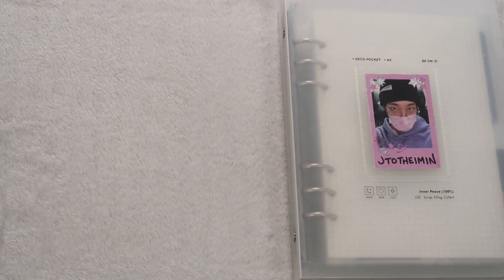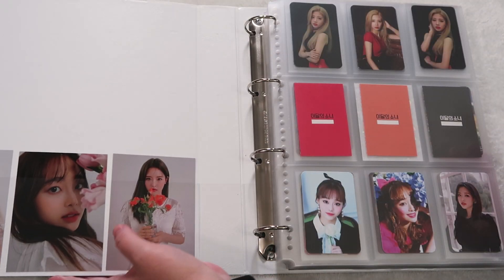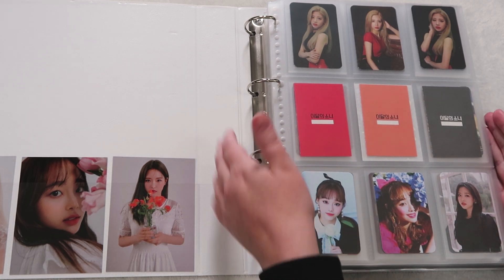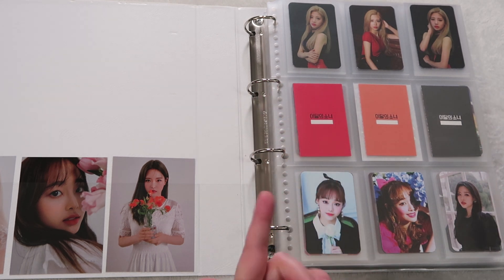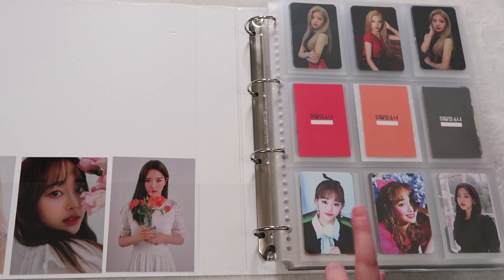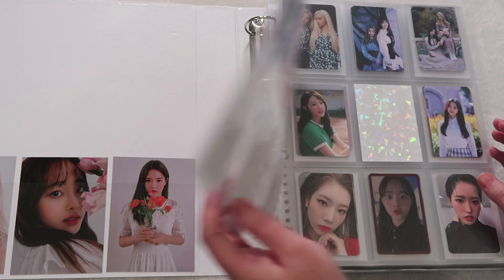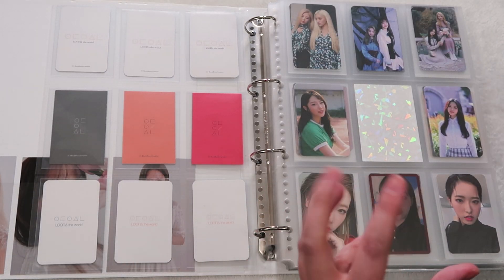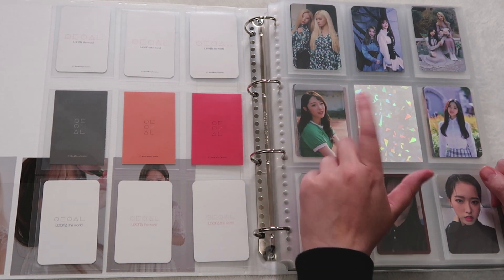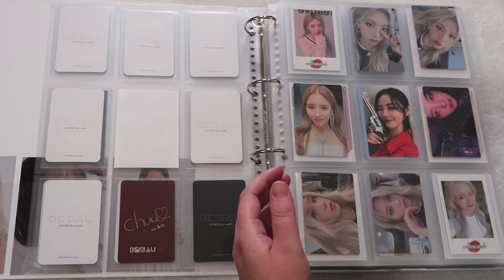Let's do Luna! Luna is currently my only girl group that I collect in the four-ring binder. These are Amazon Japan pocket pages — I get them through Buyee. I do collect Kim Lip, Chuu, and Olivia Hye. I am missing a few cards that I really need to focus on, but I just haven't had time to go through backlist Luna. I desperately want to though. This is the very first Luna card I ever pulled and it means the world to me. Heejin — I don't collect her but she is my fourth favorite, so she makes it really hard.